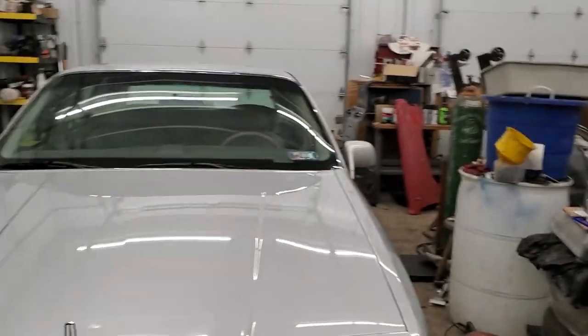Hey guys, a couple days after Christmas — not sure what the day is, they all run together — working on the 96 Town Car. I had a couple days to spend before the parts came in, so I did some cleanup. I'm amazed — take a look.